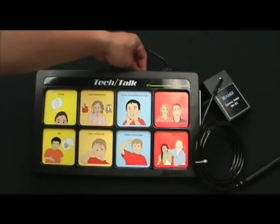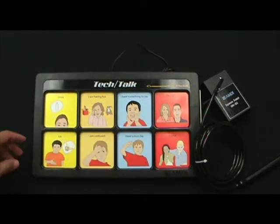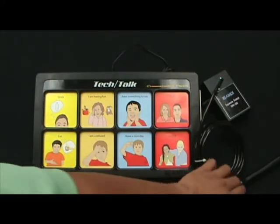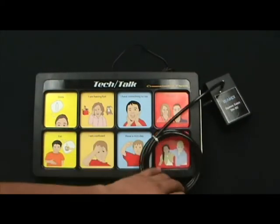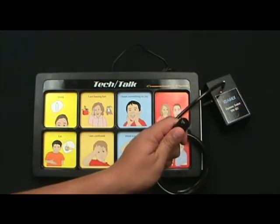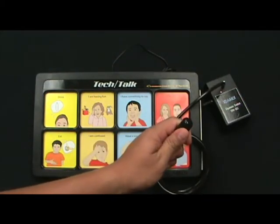First, let me demonstrate what the message would sound like out of the system by directly selecting it. "Can I have something to drink, please?" Now again, if the user doesn't have the ability to directly press the cell, they can use their squeeze switch to activate the device. "Can I have something to drink, please?"